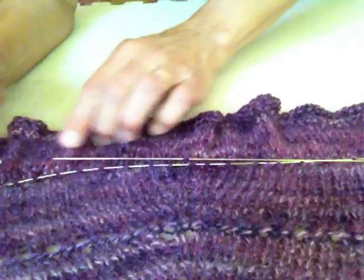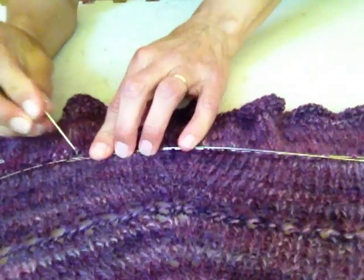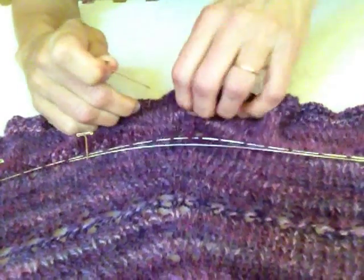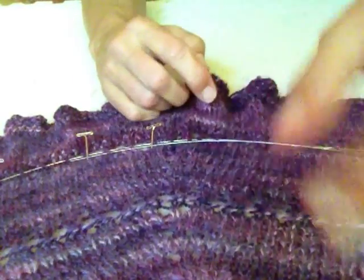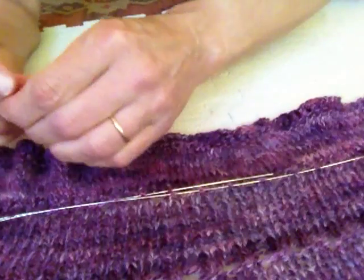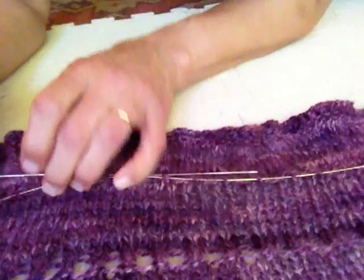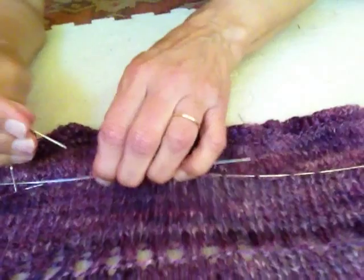But I can see this fabric really opening up. I just use a pin every couple of inches to hold this blocking wire in place and just move along, all along the bottom of the shawl here. I pull, pull as much as I can and I pull that into the shape that I want.